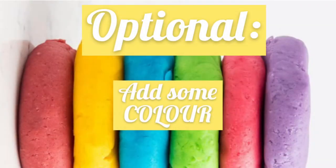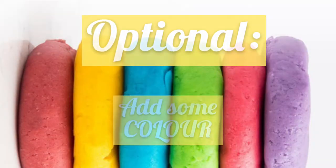Now here comes an optional step — it really is optional, totally up to you. If you want to give some color to your dough, you can use food coloring, or like myself, I made my own coloring.